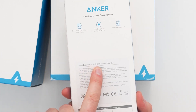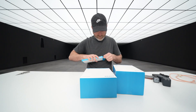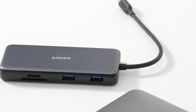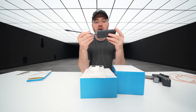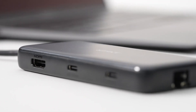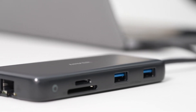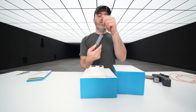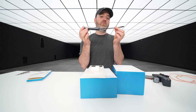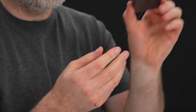Next up, we have the PowerExpand 8-in-1 USB-C PD 10 gigabit per second data hub — some sort of expansion unit. This is useful for laptop users mostly that are lacking ports, like individuals on a MacBook Pro who need to get some ports back. This is going to take your single Type-C connector and give you a full-size HDMI port, a USB 10 gigabit per second port, power delivery input, a micro SD card slot, full-size SD card slot, and two USB-A ports — all over one Type-C cable. And of course, you also get an Ethernet connection for wired networking.